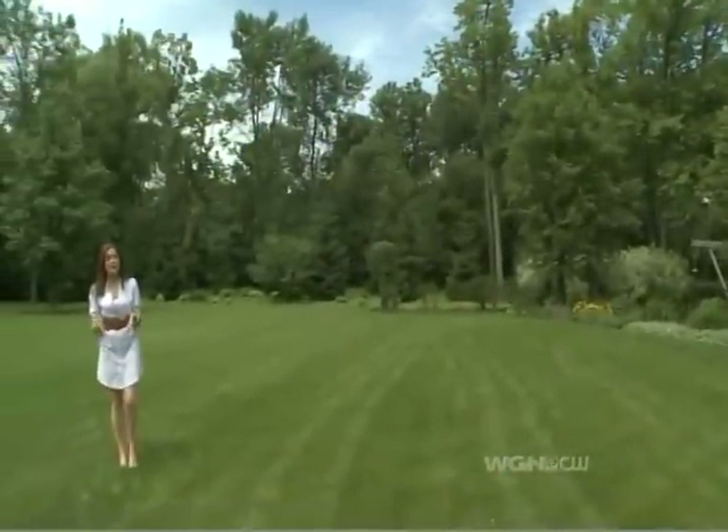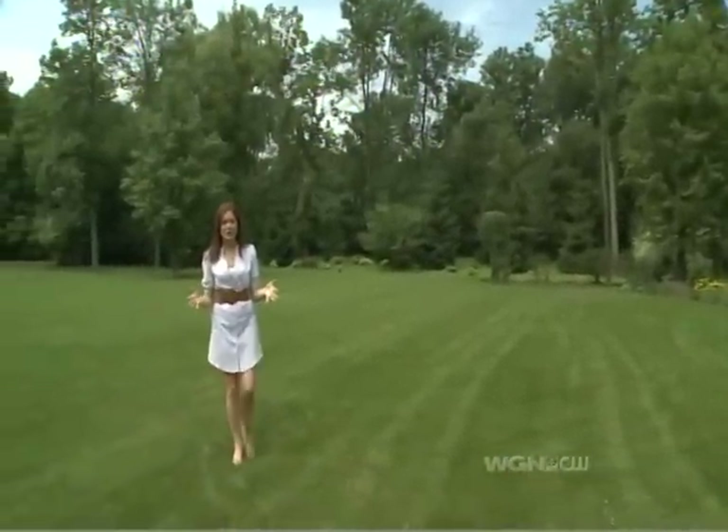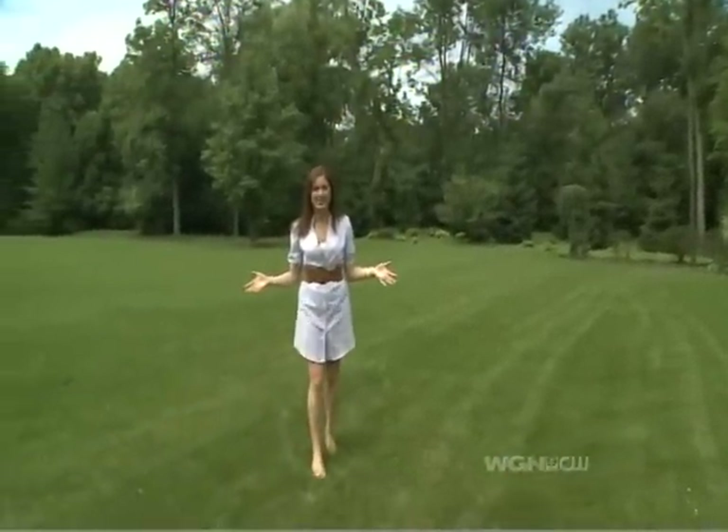If you live in Lincoln Square or any other neighborhood in the city, you probably don't have a great big yard like this one. Chances are you're working with a patio or a small deck, which means that if you want green, you're relying on potted plants. Here are a few tips to get your container garden going.